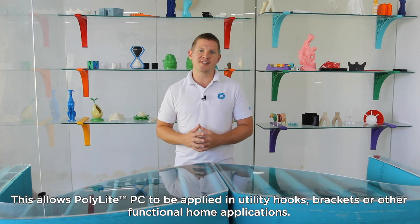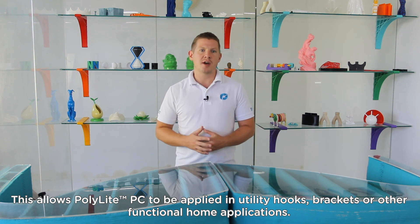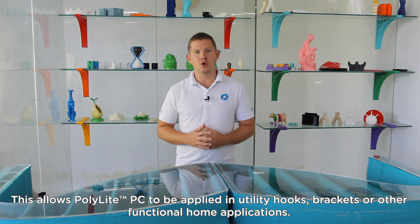This allows Polylight PC to be applied in utility hooks, brackets, or other functional home applications.